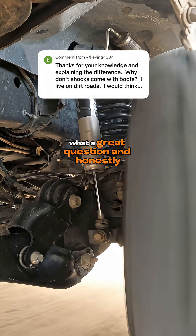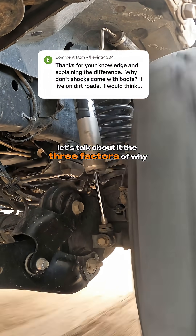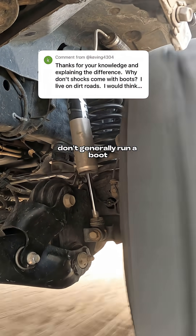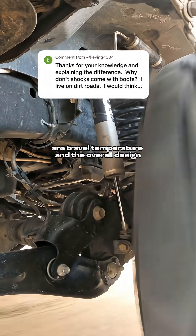What a great question, and honestly, we're really guilty of not talking about these more basic concepts enough, so let's talk about it. The three factors of why super high-performance shocks don't generally run a boot are travel, temperature, and the overall design.